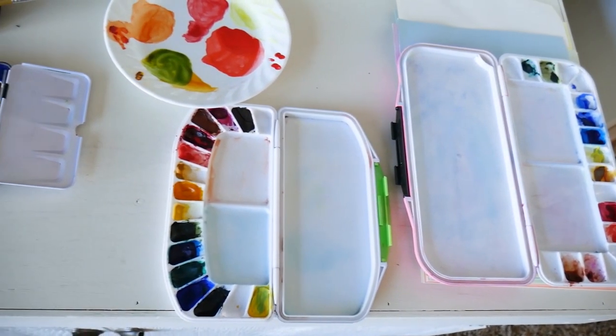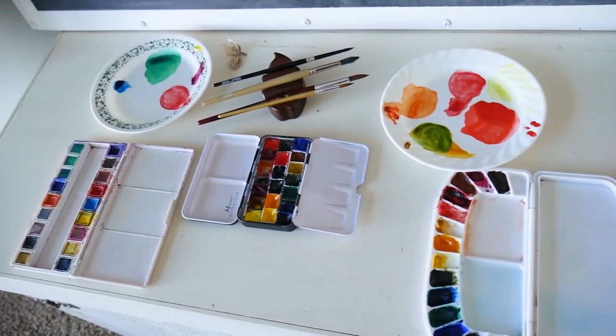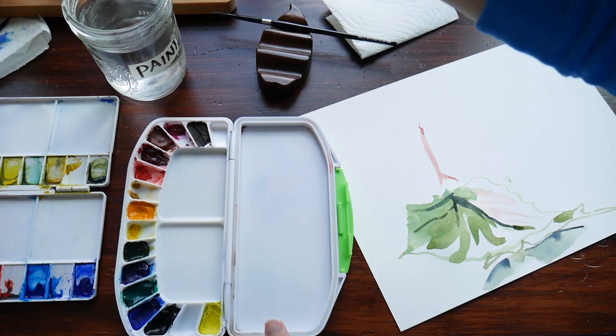There's a whole different variety of types of palettes. I've tried out a few for different purposes, but in this video we'll just be doing this regular plastic travel palette.